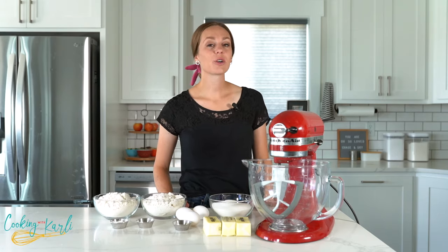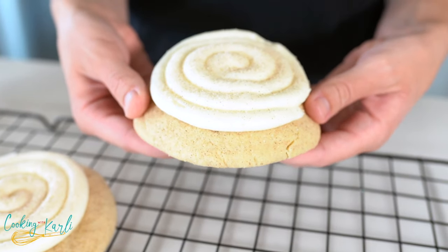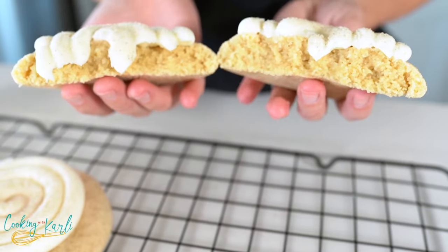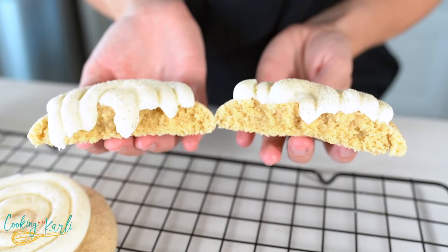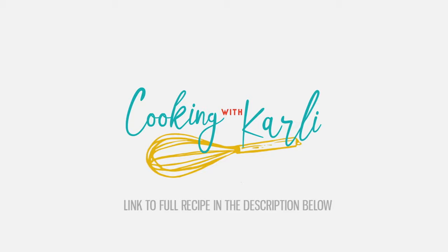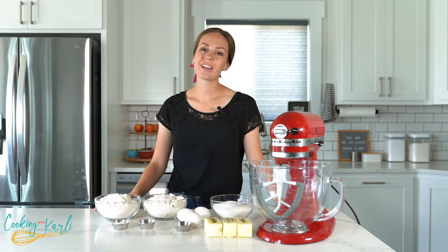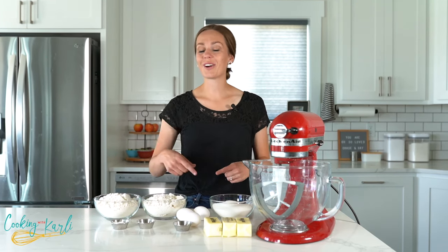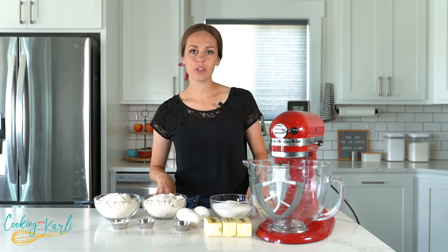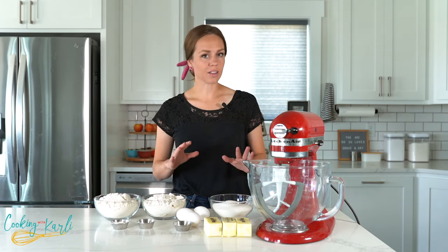Today we are making another Crumbl copycat cookie recipe — we are taking the snickerdoodle cookie to the next level. We are making the snickerdoodle cupcake cookie. What is up, you guys? It is Carly here and you're officially cooking with Carly.